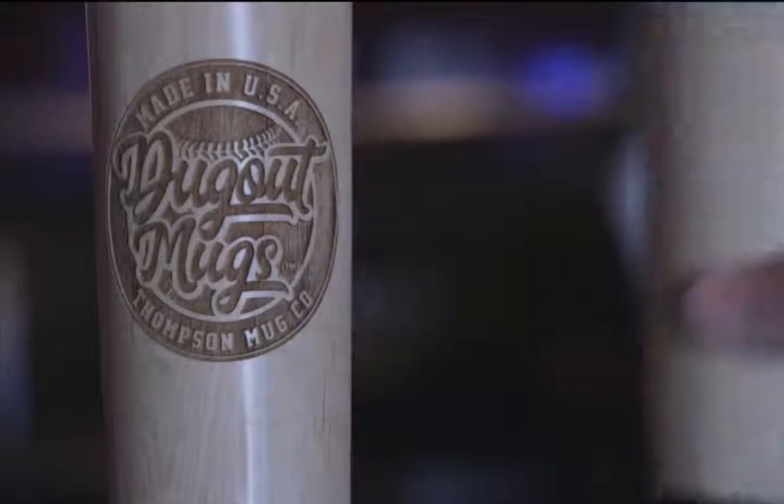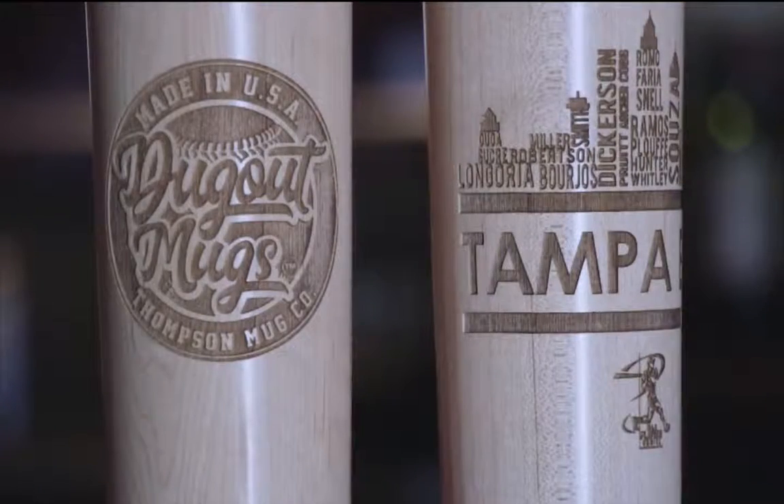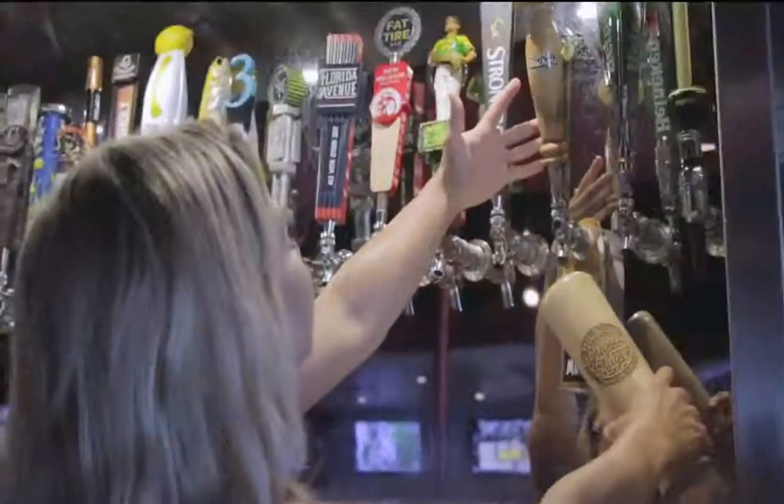The future for Dugout Mugs is looking really bright. We're getting a lot of traction in the baseball community and other communities as well. Fans are really embracing the idea, and we're all about quality and customer service, which is going a long way with our customers and all of our potential customers.